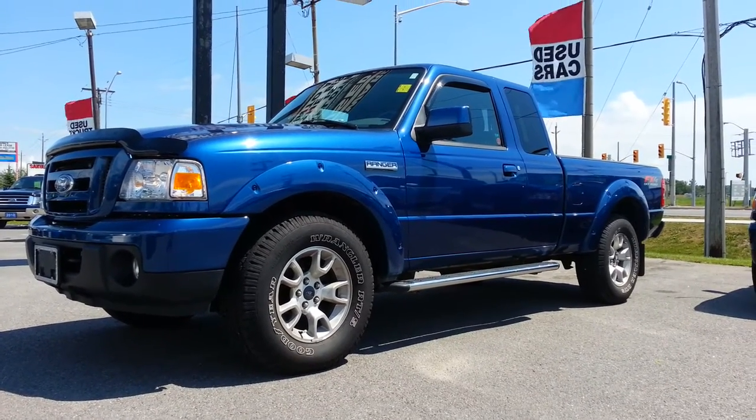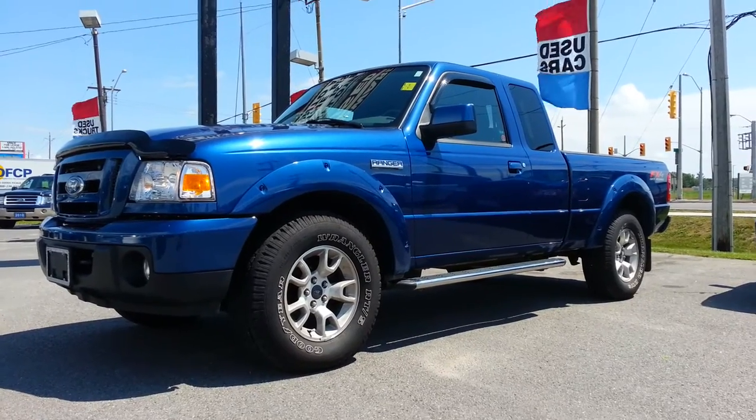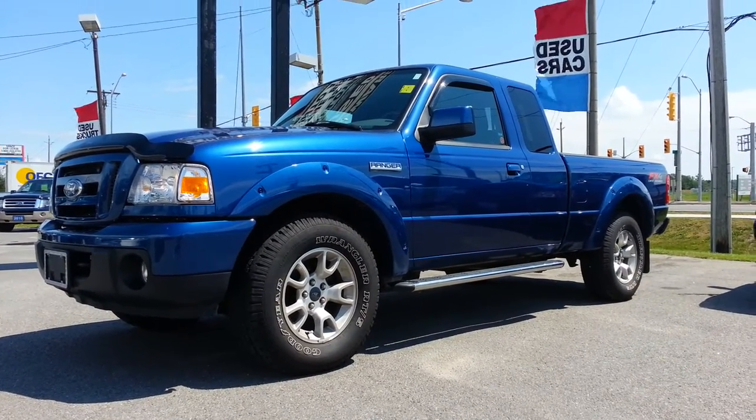Hello, Patrick over at Edwards Ford. Today I have a 2010 Ford Ranger FX4 Off-Road Edition, so it is a four-wheel drive truck.